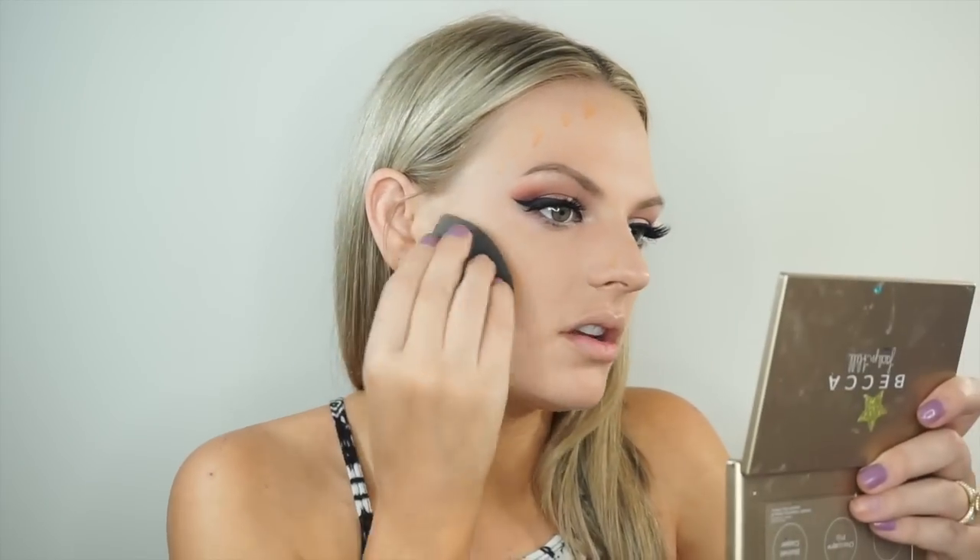I don't like to use too much foundation on my wrinkles. I'm using Do the Hoola by Benefit — I'm going to put it on the back of my hand and then place it on my face and dab it. That's the hands-down best packaging, best everything.